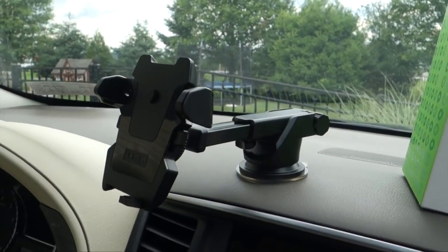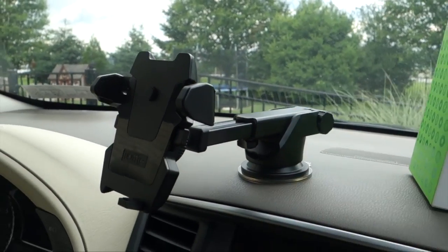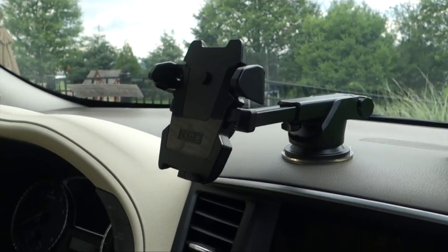So here it is already installed. It comes in two sections: the phone mount and the bracket that installs in your car. I want to quickly cover the new features in this mount — there are three specifically that I'm going to touch on.